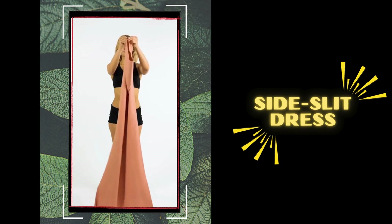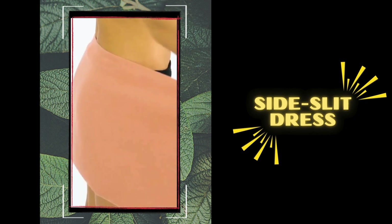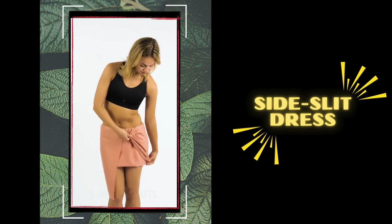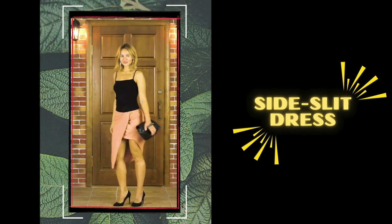Number 7: side-slit dress. It is perfect for adding a touch of excitement and drama to your beach look. Start by tying the top ends of your sarong in front of your chest, then twist the sarong to one side and knot it securely. Let the slit fall elegantly on your thigh for a subtle but sultry vibe.